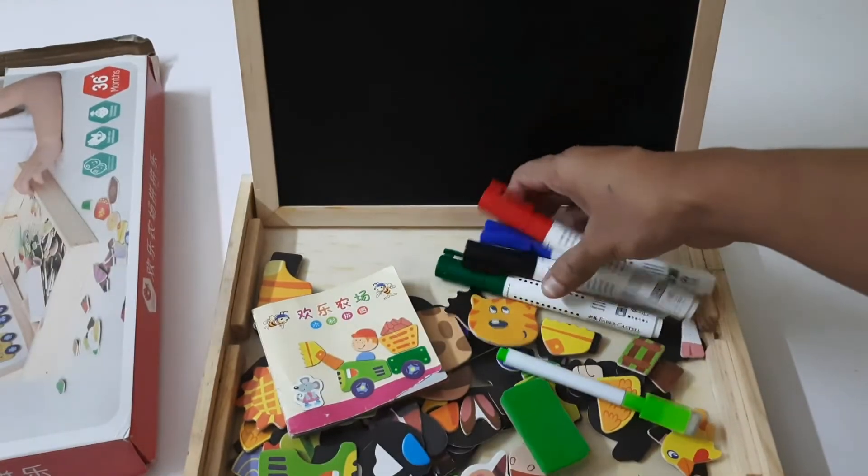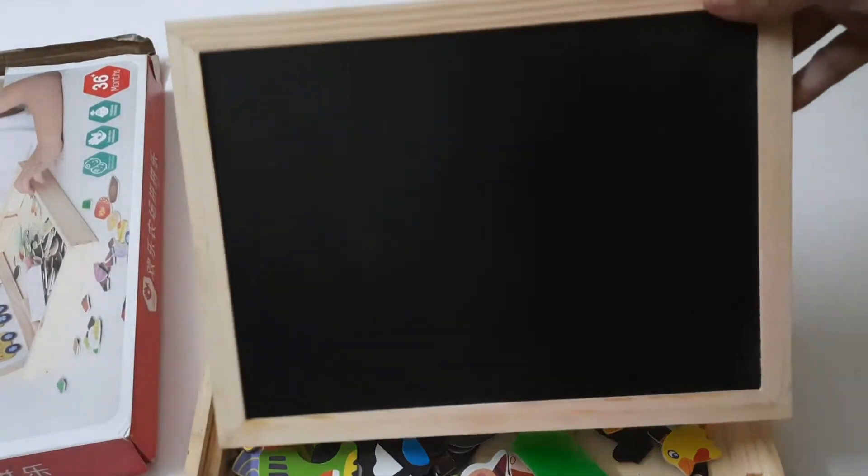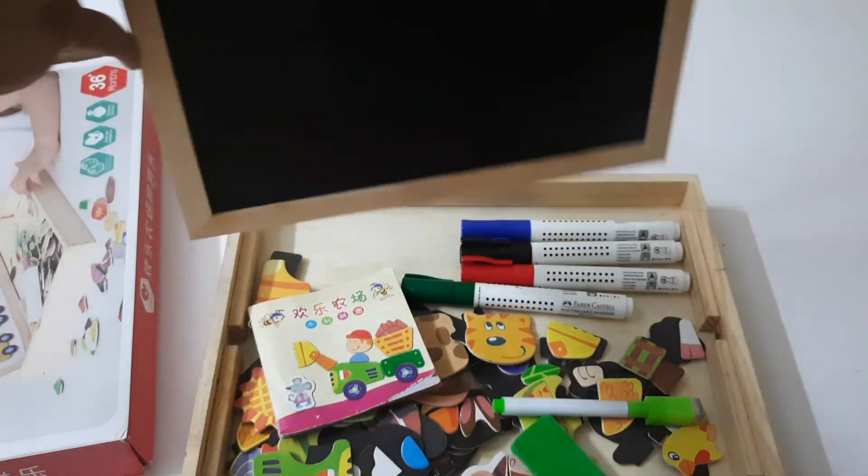Replacement markers are hardly 20 to 25 rupees, so you can get different colors to keep your child happy. Now I am fixing it in the front — you can also fix it in the center.